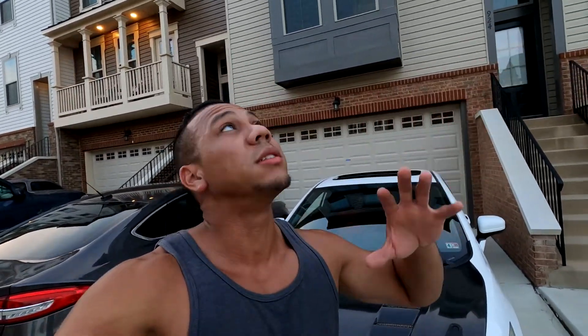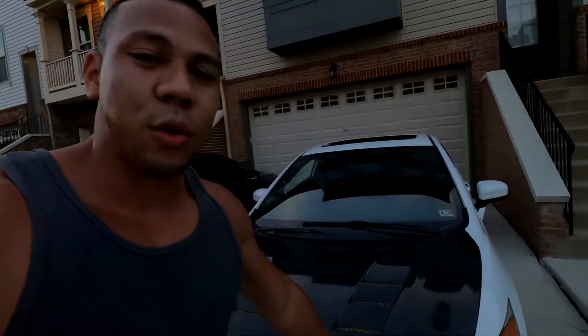Alright guys, finally got the car back — literally just got home. Thought I'd make a video before it gets too dark. I don't even know if you guys can see me, might be too dark outside, but come on, car's back.